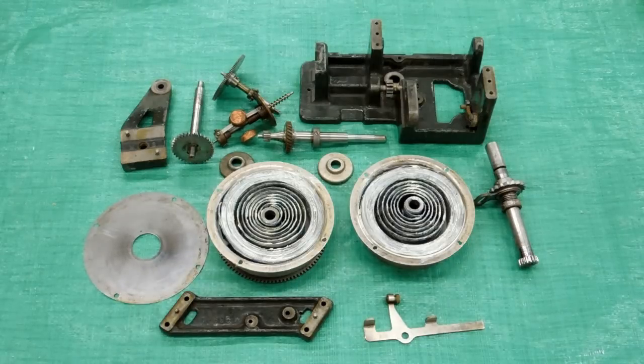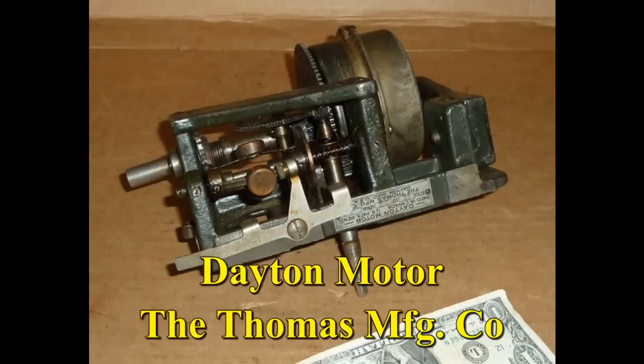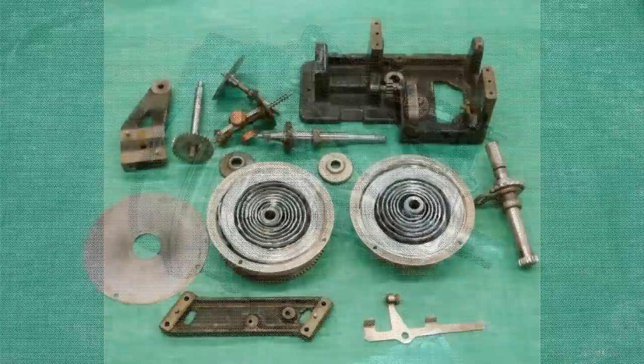This is a Dayton spring motor out of a wind-up record player. Generally these are over 100 years old. The springs were originally lubricated with a mixture of graphite and Vaseline, and the accumulation of oil and grease on this — you can see from the original photographs — this was pretty dirty when I got it.